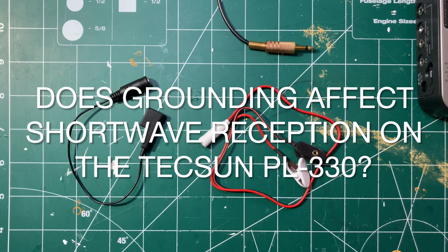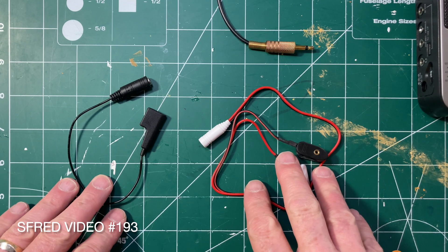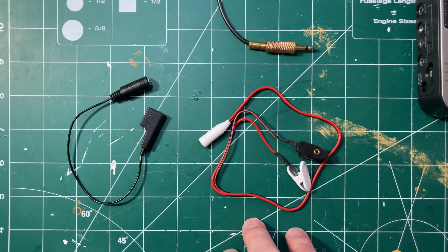Good evening. Today I want to talk about cables, specifically the cables you use to connect your radio to your antenna, presuming you have an antenna set up outside somewhere.